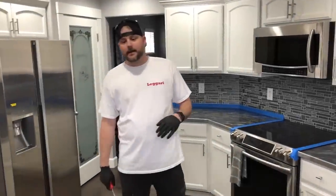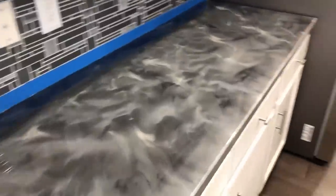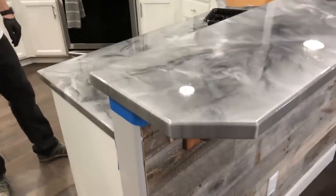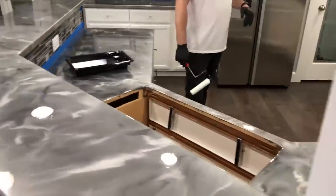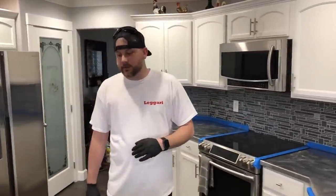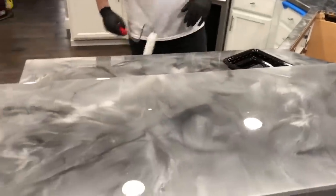Welcome back guys, it's the next day — see how awesome these counters turned out. The cool thing about our top coats is they don't really drip, so we've taken all the plastic off and just ran a new fresh beta tape across the tiles. Remember we coated these counters two years ago — he remodeled the kitchen, got new appliances, put up crown molding — and he called us wanting to redo them. He went from a white counter to gray and they just look awesome.